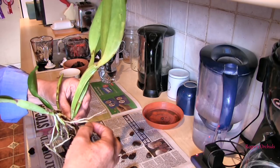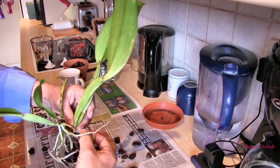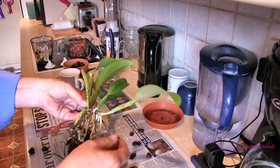Oh, that one's soft. Yeah, but it's firm here. So again I can trim that one back. But I don't want to start trimming until I've cut the rhizome.